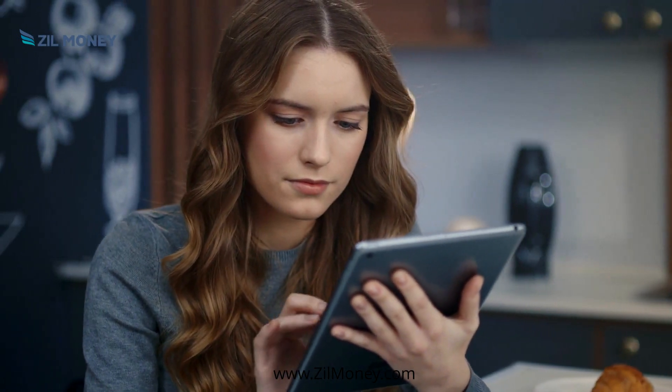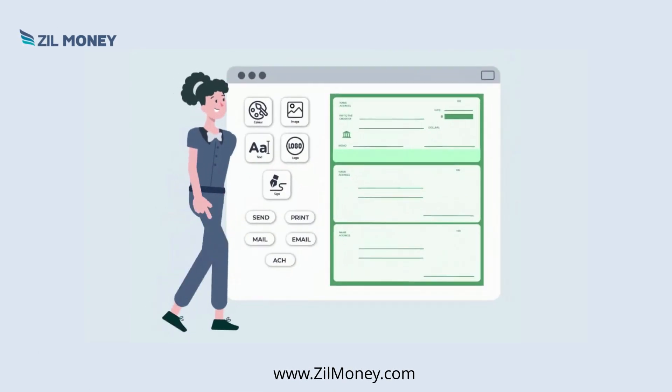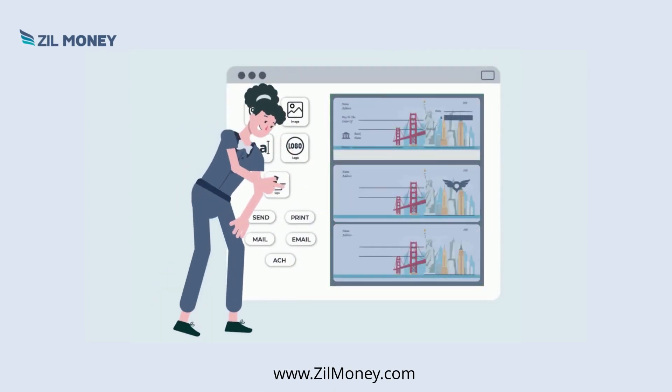Are you looking for a free way to print checks? ZilMoney is the perfect choice here. With the software, you can create, print, and organize your checks seamlessly wherever you are.